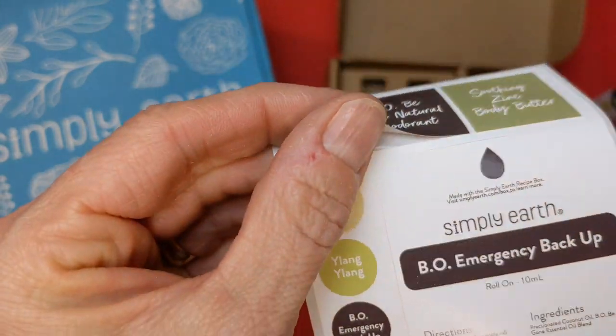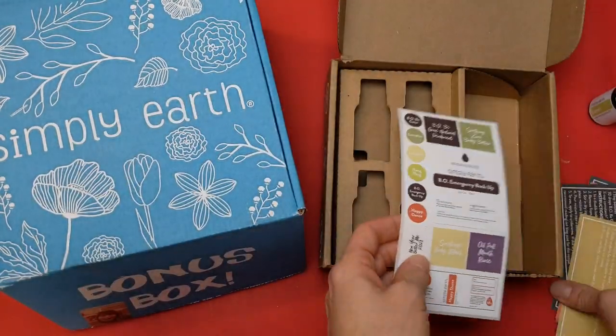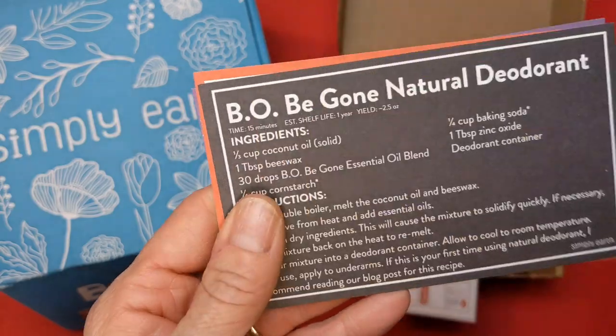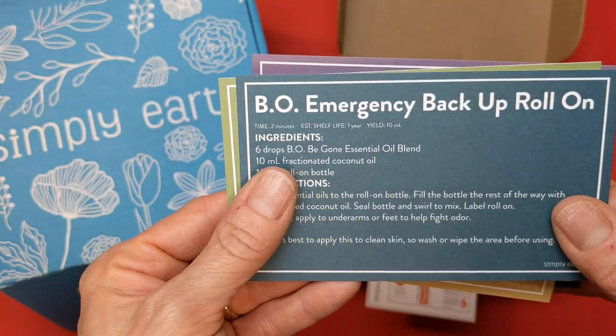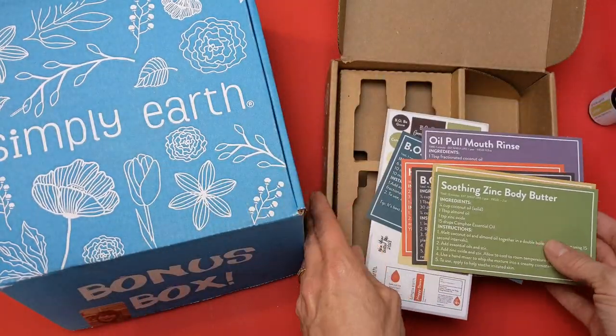I really love that the sticker sheets now are already trimmed, so all you have to do is peel them — I used to have to cut them out. And your six recipe cards: Sunshine Body Wash, Natural Deodorant, the Happy Dance Diffuser Blend, an oil pull mouth rinse, an emergency backup roll-on for deodorant, and zinc body butter.